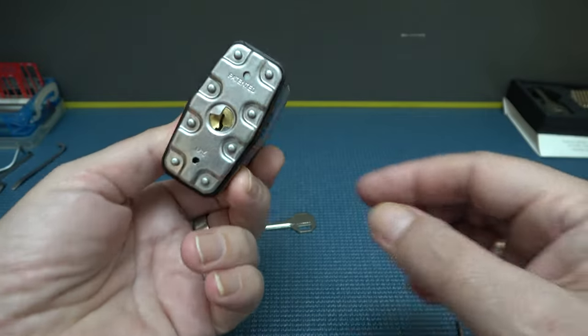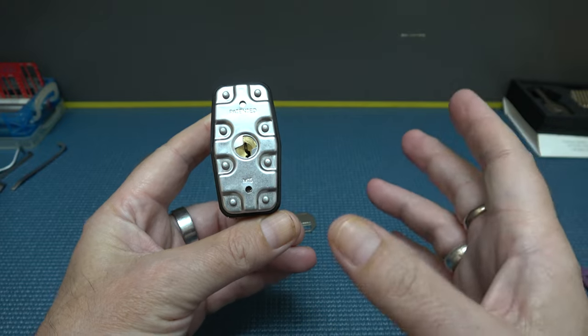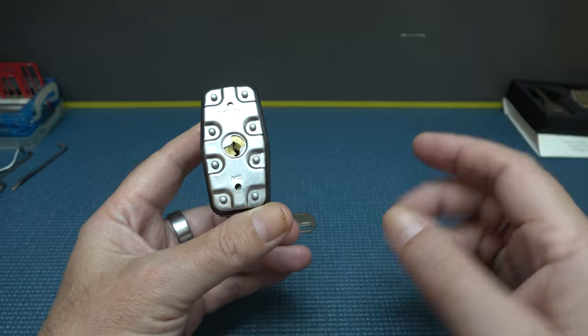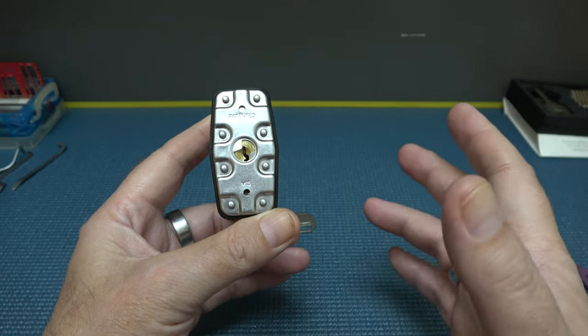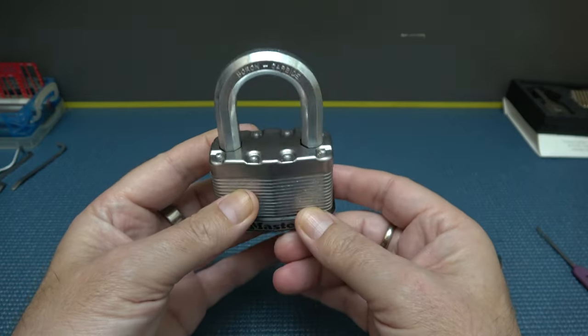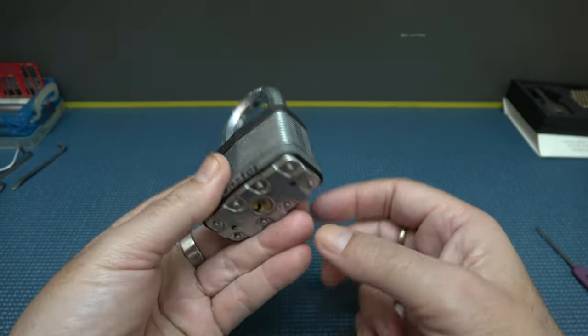Master Lock — we give them a lot of flack because of the cores, and rightfully so. They do have what Bosnian Bill calls marshmallow cores, but this one's pretty decent being that it's a five pin. A lot of them have four, and it does have security pins, so pretty decent. If you're going to attack this thing brute force with a hammer or something, you're going to be there a while. Pack a lunch because it is really tough.